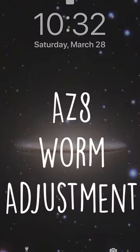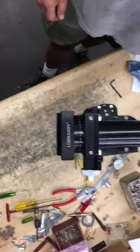Oh man, clouds again? Son of a... Okay, this is how to adjust the worm.